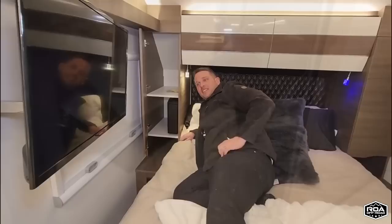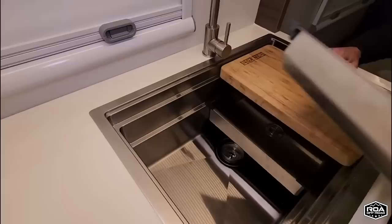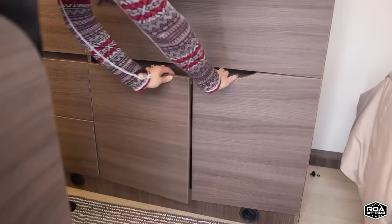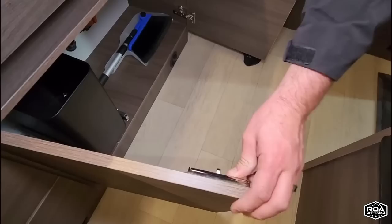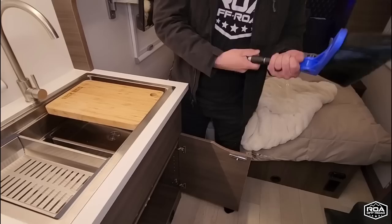Of course you've got your cutting board right there, engraved with the Roamer name. I love this sink — it's like a multi-purpose sink, super deep single basin with all these cool little trays that fit inside it — really functional. We also throw in a trash can that slides out. I love these European metal latches — they're really heavy duty. It comes with a broom too, which seems silly but it's nice to sweep off your steps.